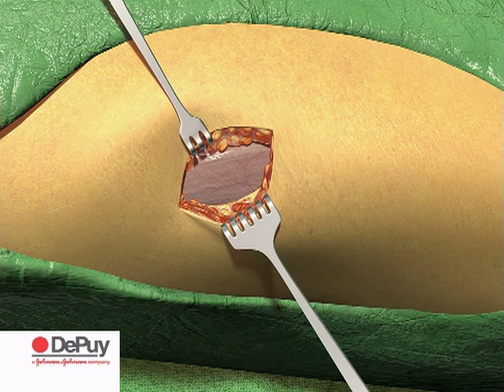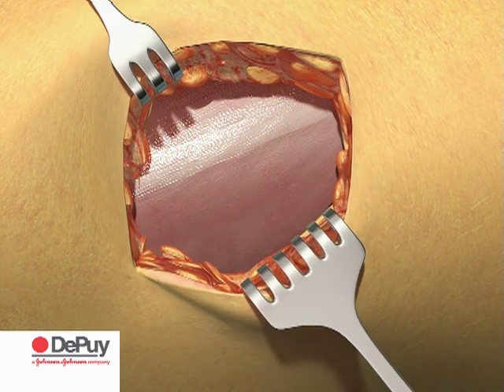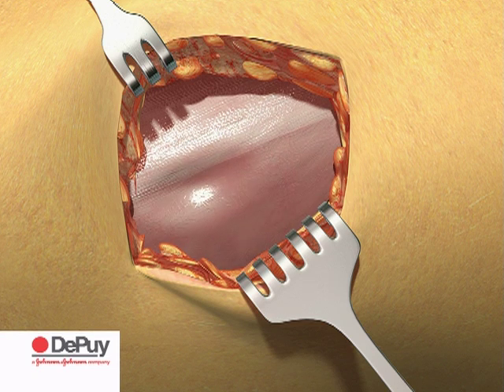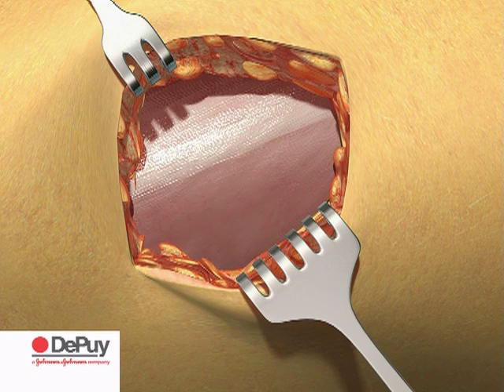The femoral cutaneous nerve is ventral to and well away from the exposure. With the fascia exposed, palpate the underlying plane between the tensor fascia latae and the iliotibial band. It is here that the fascia is of sufficient thickness to allow closure at the end of the procedure.